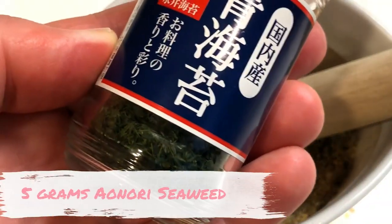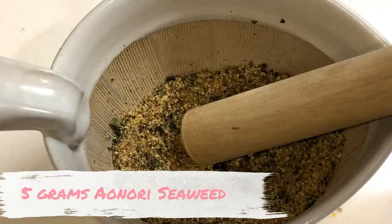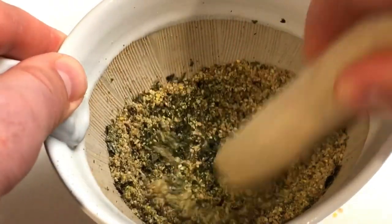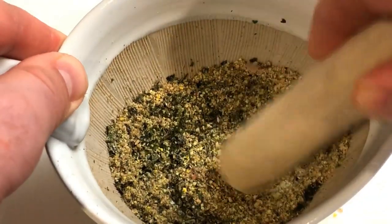Now to add some aonori seaweed. Aonori is really fine, so all we have to do is just gently incorporate it into the mixture.